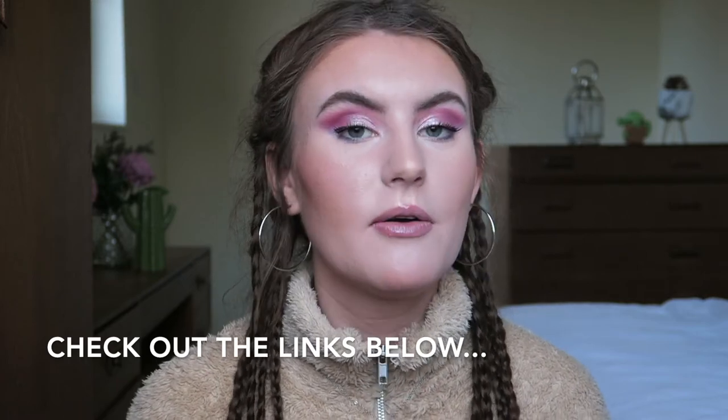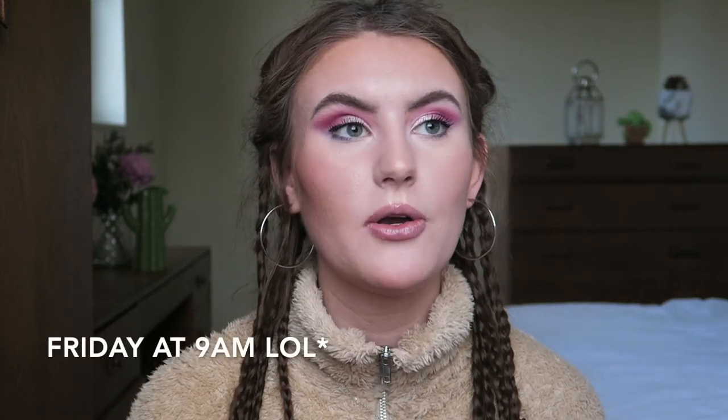Remember to use my code GC10 for 10% off — all the information will be in the description box. Thank you to Jechic for sending me these pieces — I really love them and I'm really impressed with the quality and the personalization. Everything I asked for they did, and it was done very quickly. The prices are really decent so please go and check them out — they'll be linked in the description. Give the video a thumbs up if you enjoyed it, subscribe for more content, and I'll see you in my next video on Wednesday at 9am.